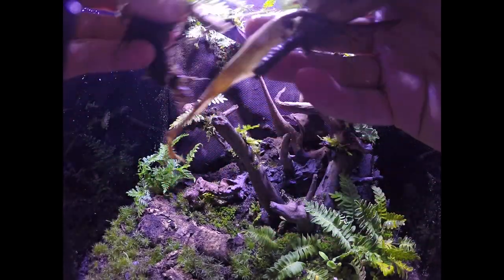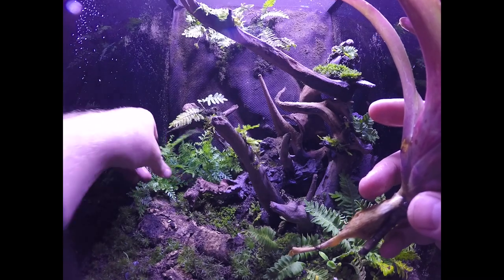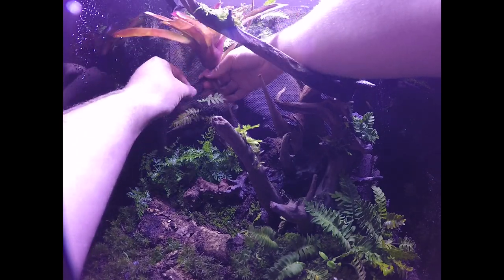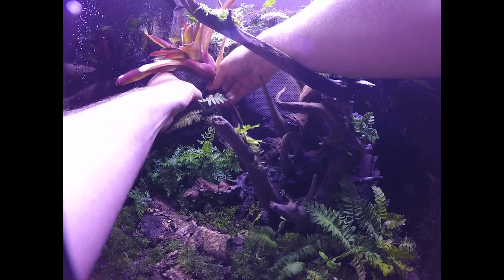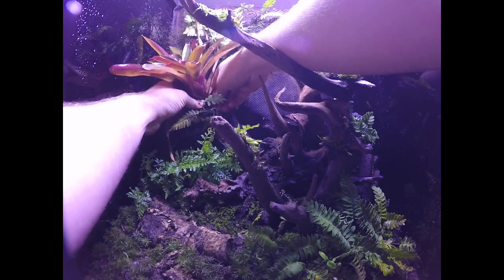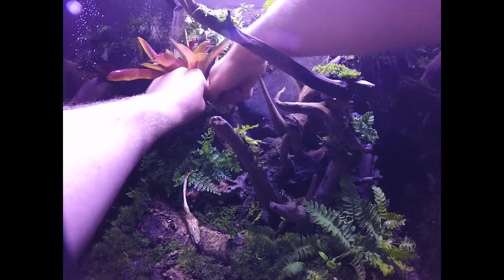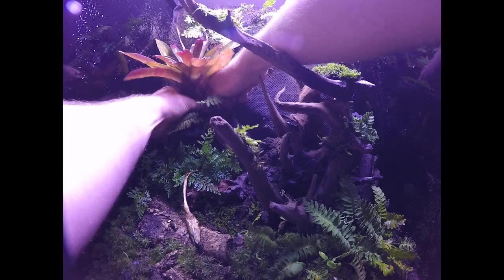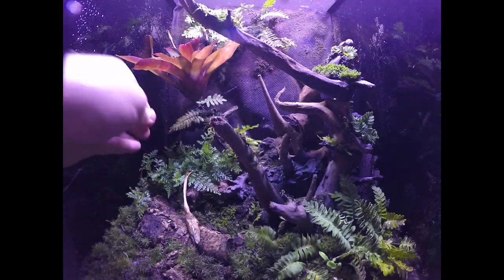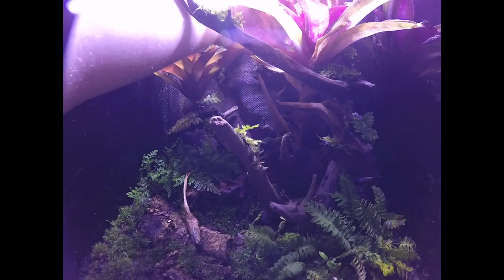I pinned some ferns that had some bark and moss on them to the background with super glue — I'm using glue made for the coral hobby. Along with the super glue I also used some toothpicks just to hold everything in place. Then I put some rabbit fern at the bottom and also zip-tied my bromeliads in place. I like using zip ties because they won't corrode and they're very strong. You can use two zip ties in an X pattern to hold the plants exactly where you want them, and the roots will just grow around the zip ties.